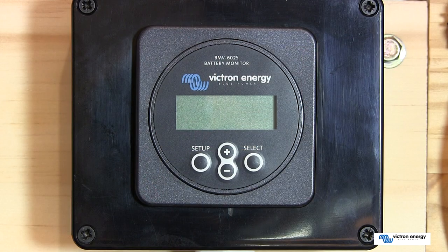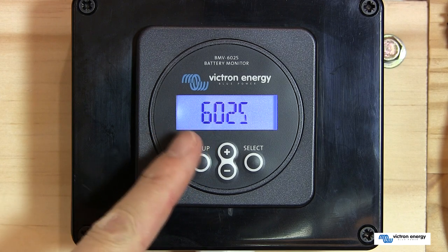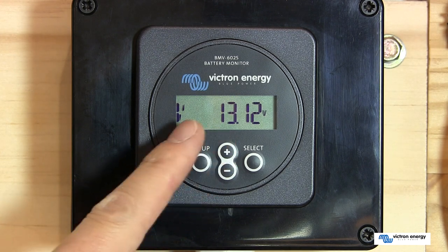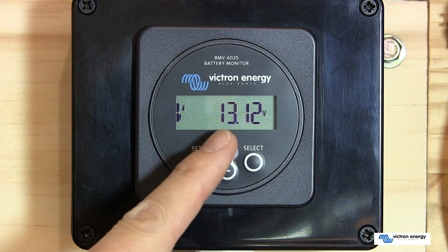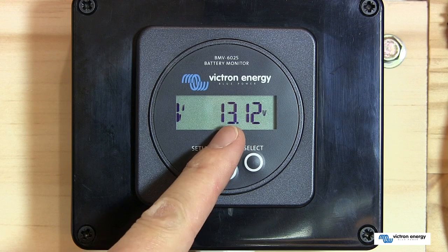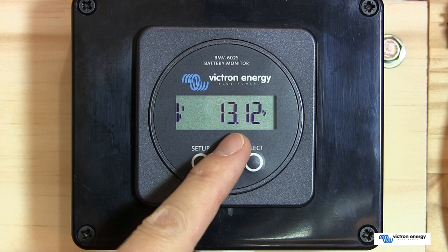Once you've connected the RJ12 connector into the current shunt, you'll see that the battery monitor fires up and displays the model number on the screen. It will then come up and display the voltage of the battery. These battery monitors are set to auto-detect the voltage of the battery system — so if you've got a 12, 24, or 48 volt system, it should automatically detect that and display it.